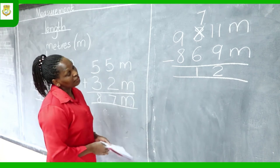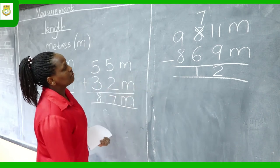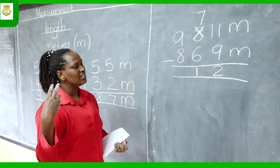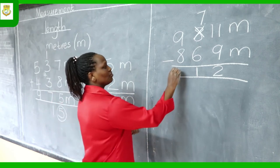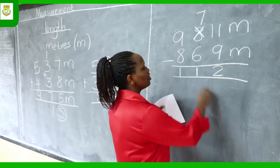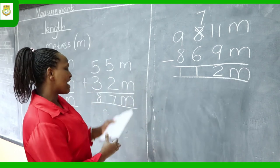Now do the last column — the hundreds column. You have 9 take away 8. Count backwards 8 times from 9: 8, 7, 6, 5, 4, 3, 2, 1. The answer is 1. Our answer right now is 112. But this is not yet measurement — measurement has a unit, so you must write M to show meters. M is the short form of meters.